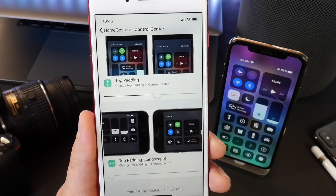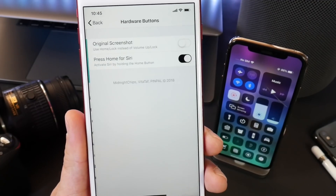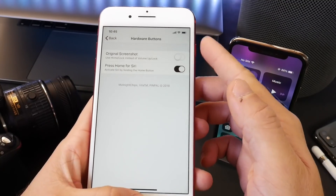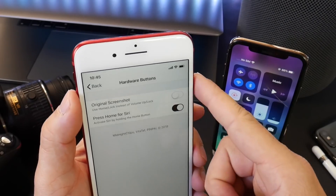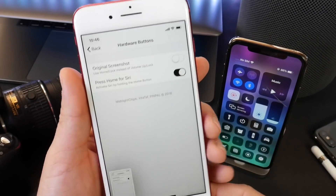You also have the same feature for landscape mode here as well. Let's go over some of the hardware button options — the original screenshot uses the home button and power button on older devices, or you can go with the new method: press the volume up and power button as I just showed you. If you toggle this on, you go back to the original.